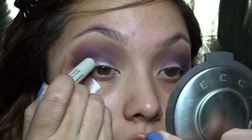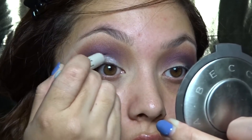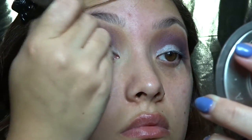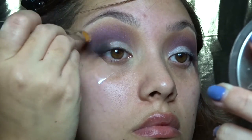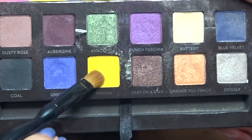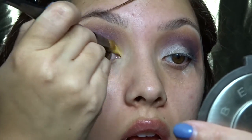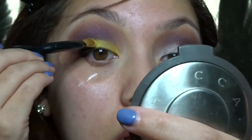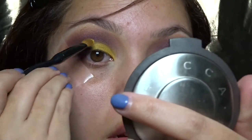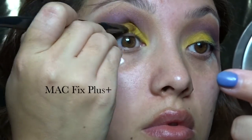Now I'm taking this Milani Shadow Eyes Pencil in white. I'm using this as a base for the yellow because we have darker colors on our lid, so I wanted it to stand out as much as possible. I'm blending this with a MAC 185 brush — this is a concealer brush, so I felt it would blend a little bit better. I'm starting to pack on that yellow fresh color from the palette, but felt like it wasn't as intense as I wanted, so I very lightly dampened my brush with my MAC Prep and Prime.